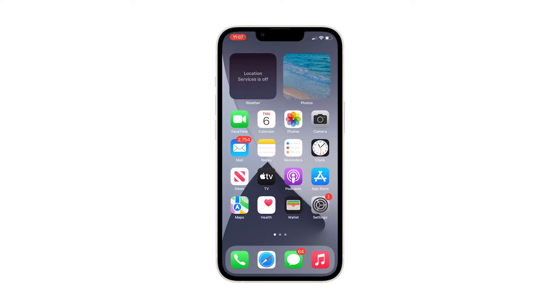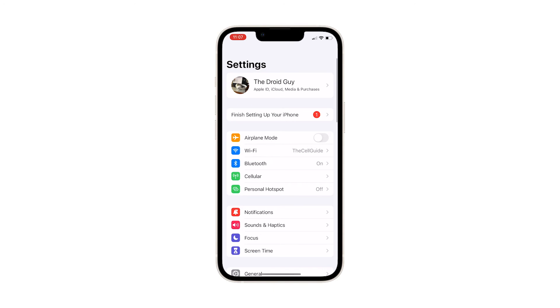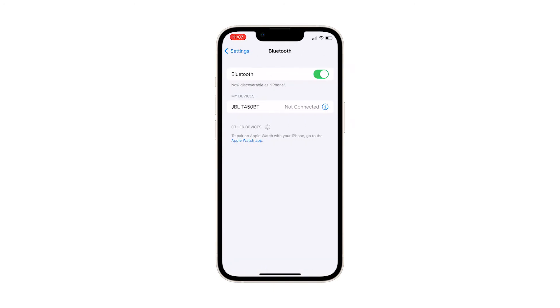Here's what you should do. Launch the Settings app on your iPhone and tap Bluetooth. Tap the Info icon next to your Bluetooth device. Tap Forget This Device, and tap Forget Device at the bottom of the screen to confirm.